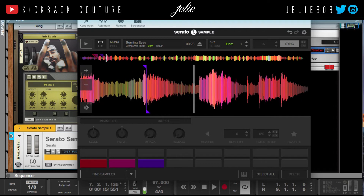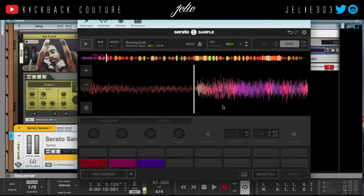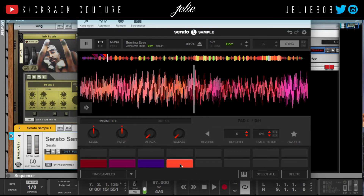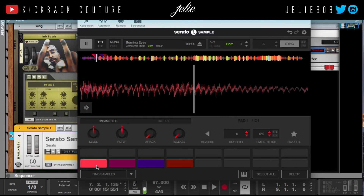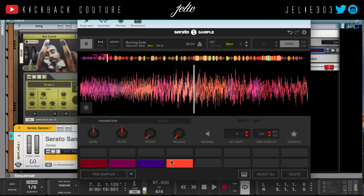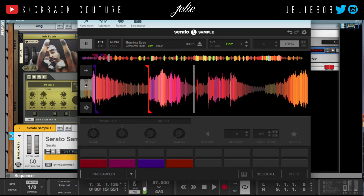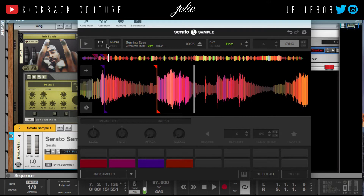I'm going to zoom in so I can get closer. Let's move it up this way. This is part 2.